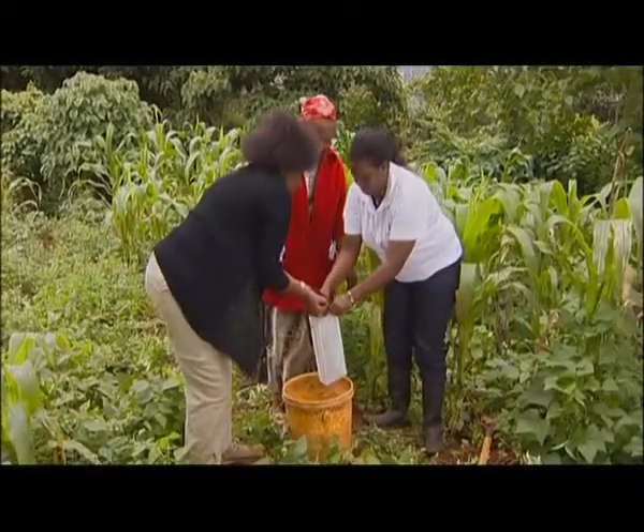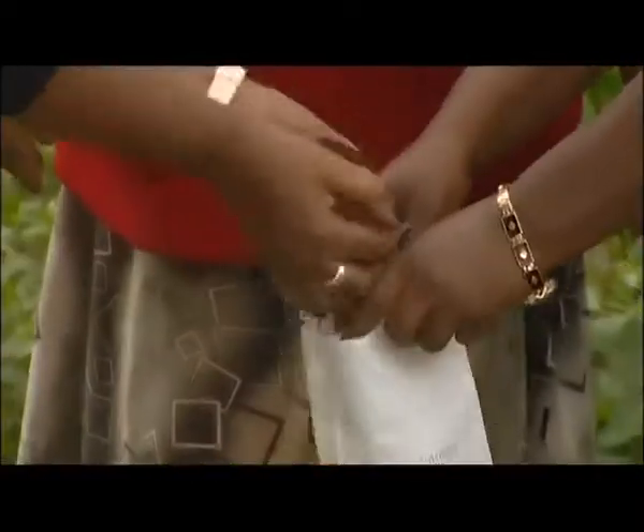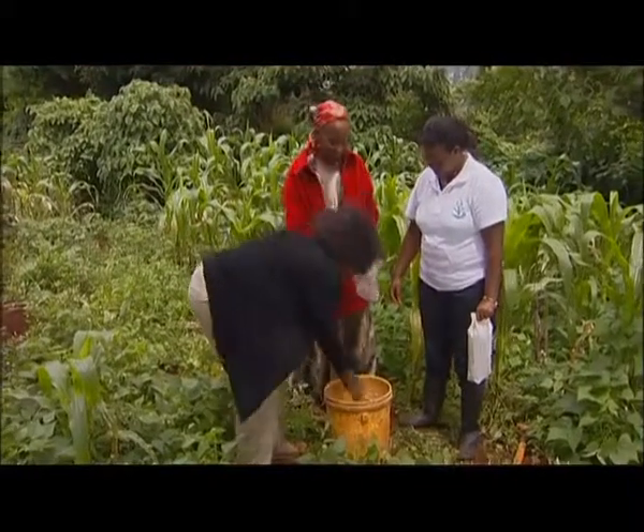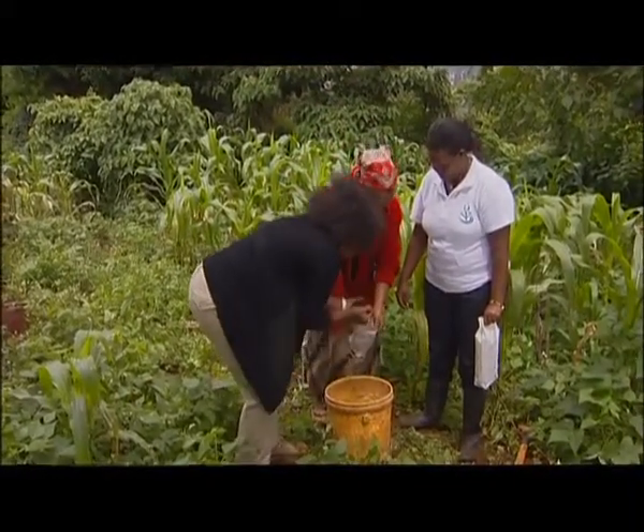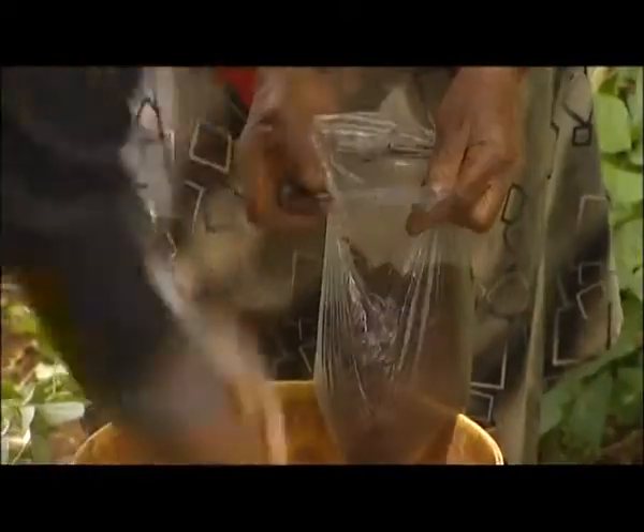You said five — like five handfuls, right? Like many farmers, Regina does not have a soil sample bag. However, a clean polythene bag like this one can be easily used instead.